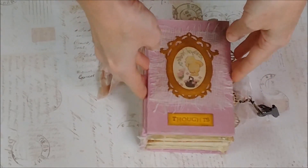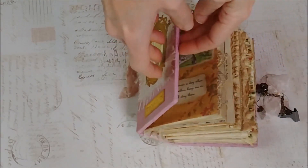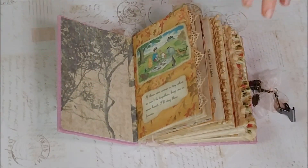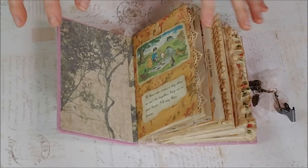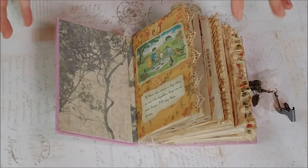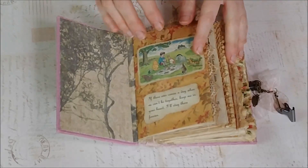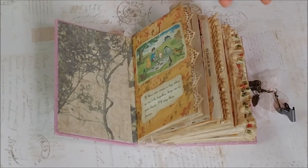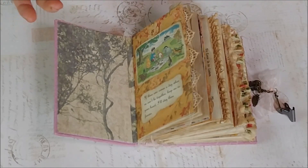Let me open this — there we go. I'm trying to get close enough to where you can see these little ones. In the inside covers we have some beautiful branches and trees, like the Hundred Acre Woods, and then throughout the book there are going to be pages from a Pooh book and quotes from a Pooh book that I was able to use.